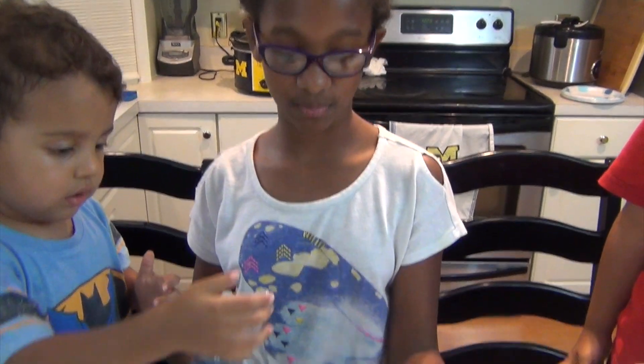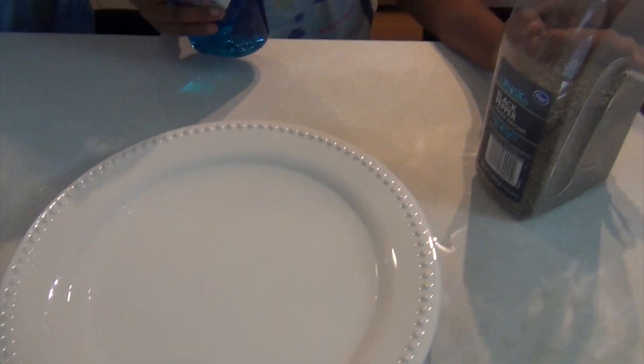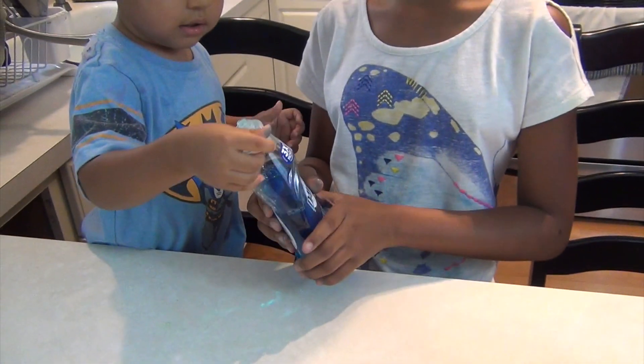We're going to be doing an experiment called avoiding pepper. You're going to need some water, some pepper, and dish soap.